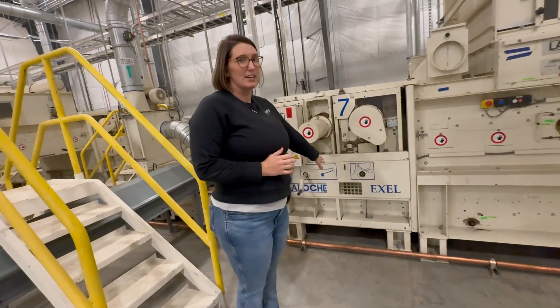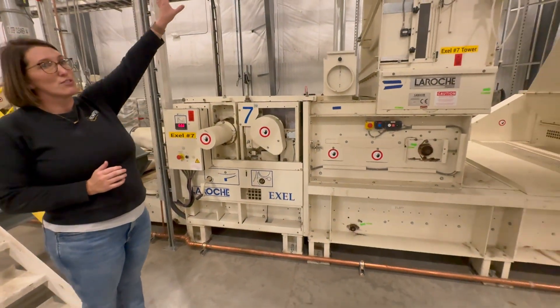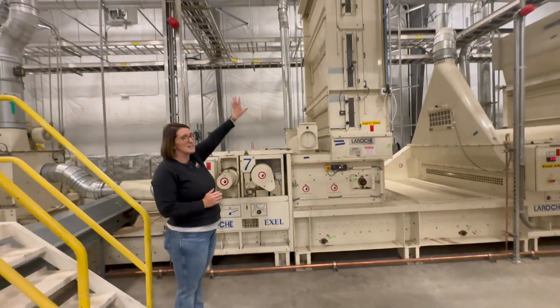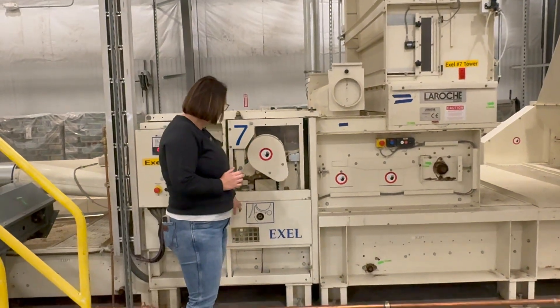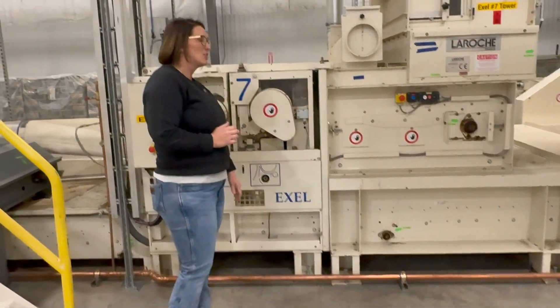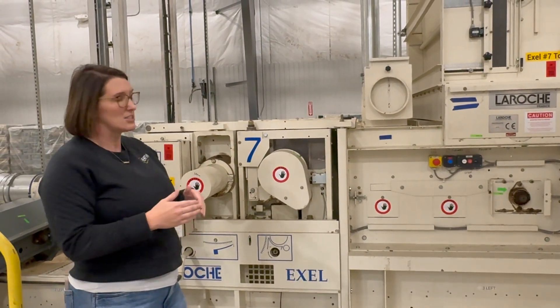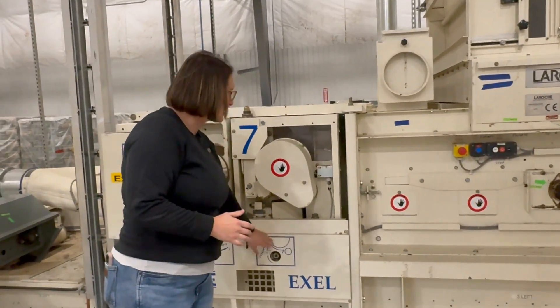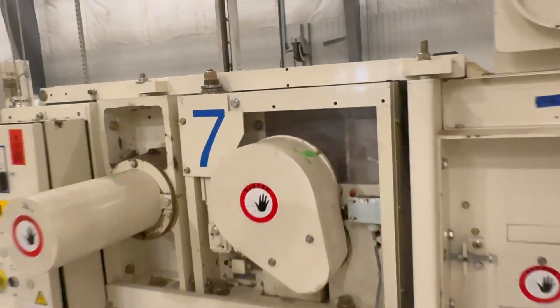This is a great diagram of what an excel is. This tower is filled with fiber — it's metered in. You have a nice mat of material going through these rollers. You can adjust these points — everything from the needle size to the roller speed to the adjustment between here. And if you can get in there, you can see the roller with all the needles on there.